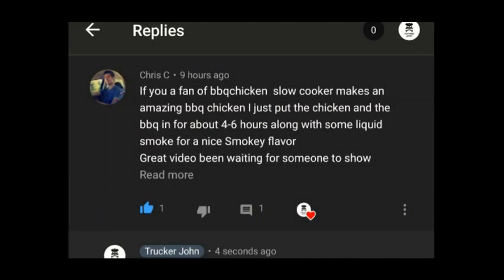Hello everybody, Trucker John here. And on today's episode of Cooking with Trucker John, I'm gonna do this recipe that was recommended by Chris C.